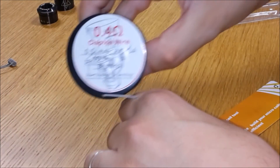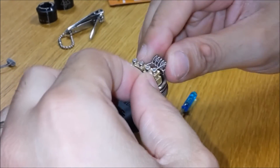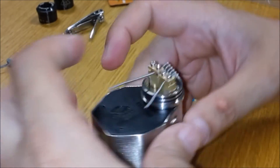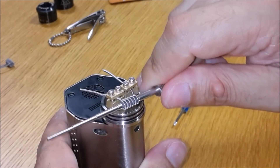La prima rigenerazione l'ho fatta in Clapton Coil. Il sistema di serraggio dei fili è effettivamente innovativo, ma forse un sistema a molla tipo quello del Farahoo, o a magneti con poli opposti, avrebbe reso più facile l'inserimento dei fili.